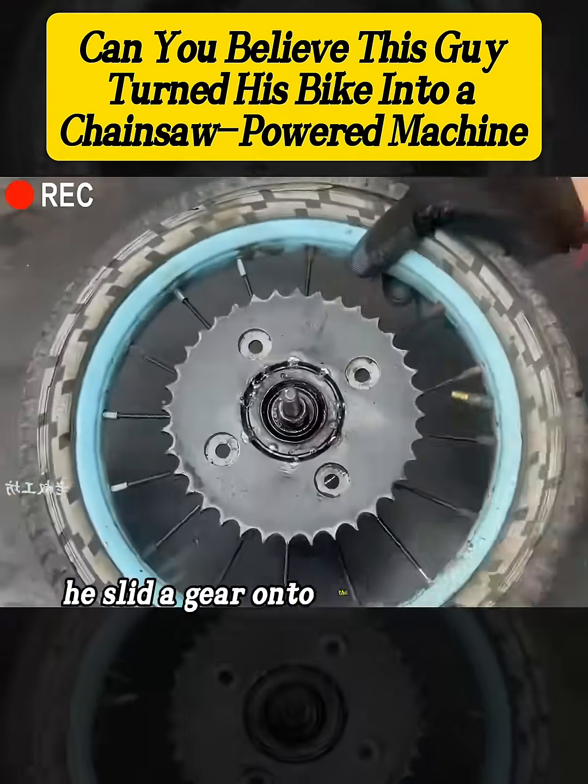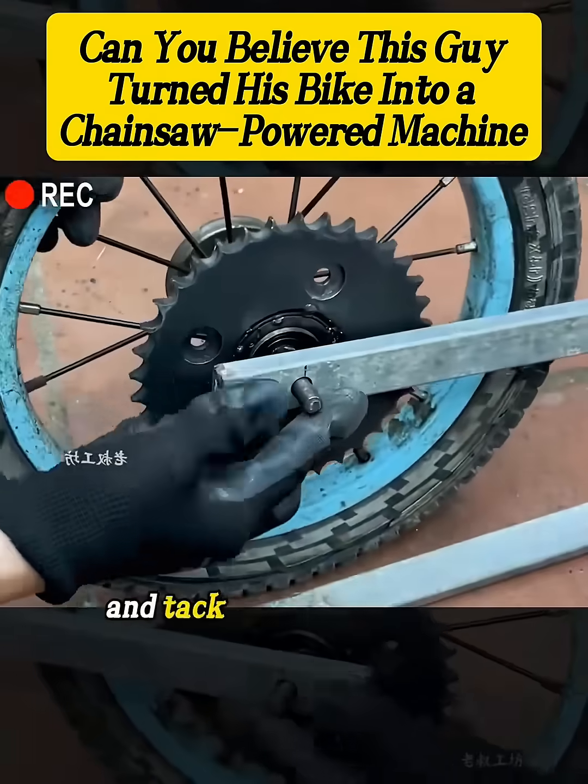Next, he slid a gear onto the rear wheel's freewheel, aligned it perfectly, and tack welded it in place.